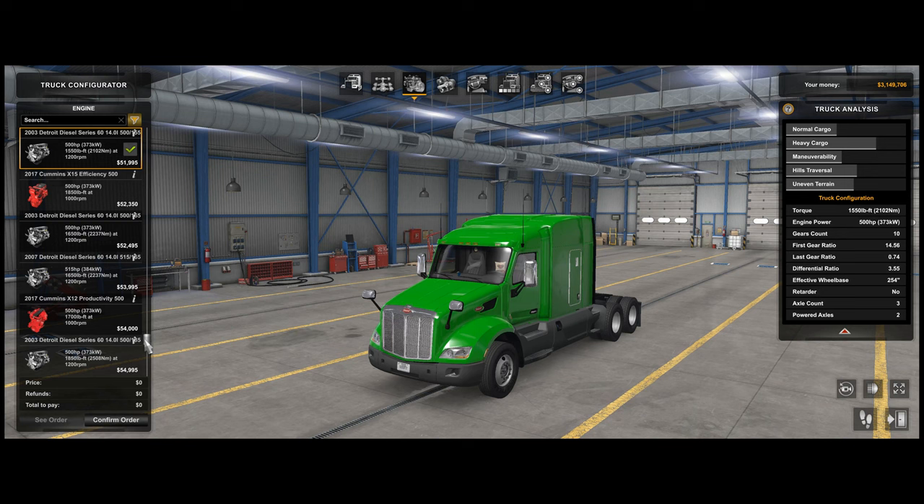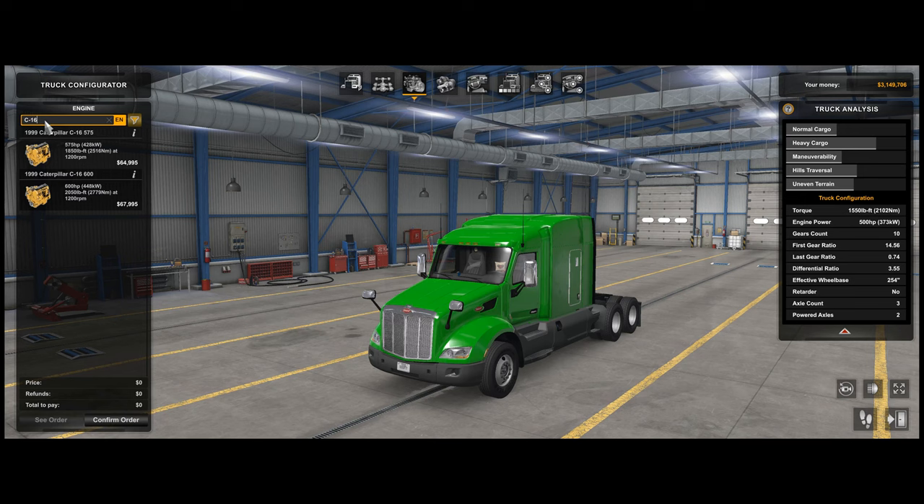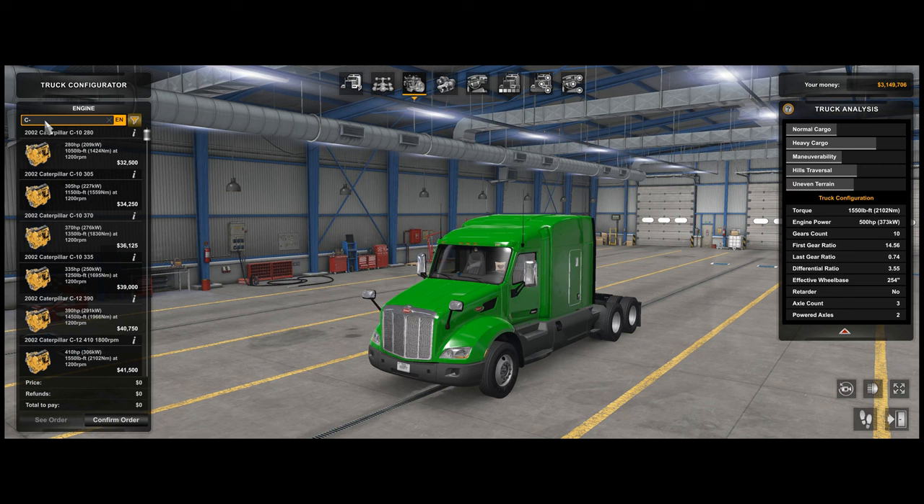The biggest addition is the Caterpillar engines — I added the 3406 range. There's the A series, B series, C series, and E series. The C series ranges from 550 at the top end — that's the 3406E, the fully electronic version — down to 280 at the low end, with a normal and a waiting 280 economy variant with a lower engine speed and a bit more torque. I also added a couple of variants of the Caterpillar C16: a 575 and a 600.